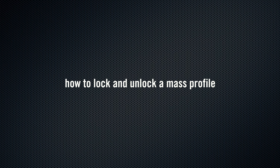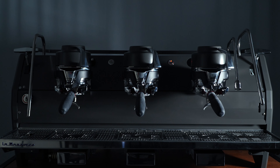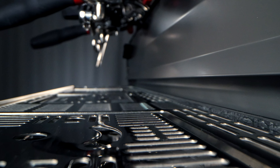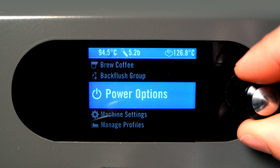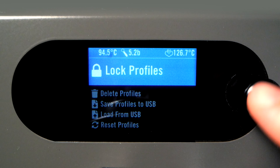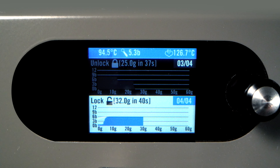How to Lock and Unlock a Mass Profile. Profiles can be locked in order to prevent accidentally overwriting them when saving a new profile. If you wish to lock a profile, press and hold the encoder button for two seconds. Scroll to Manage Profiles, and then to Lock Profiles. Using the encoder wheel, you can scroll through all of the saved profiles. Pressing the encoder button toggles the highlighted profile between locked and unlocked.